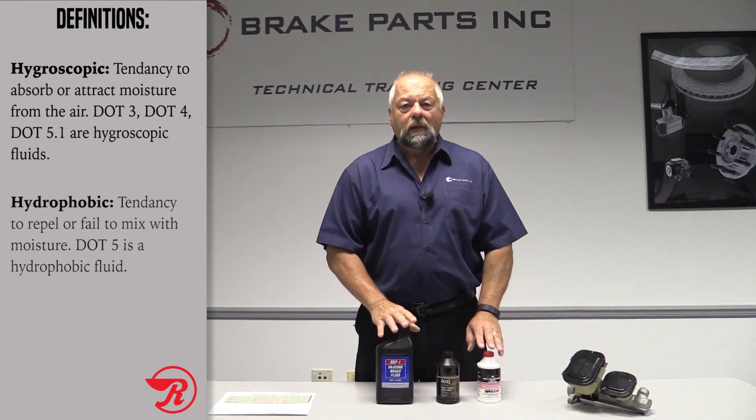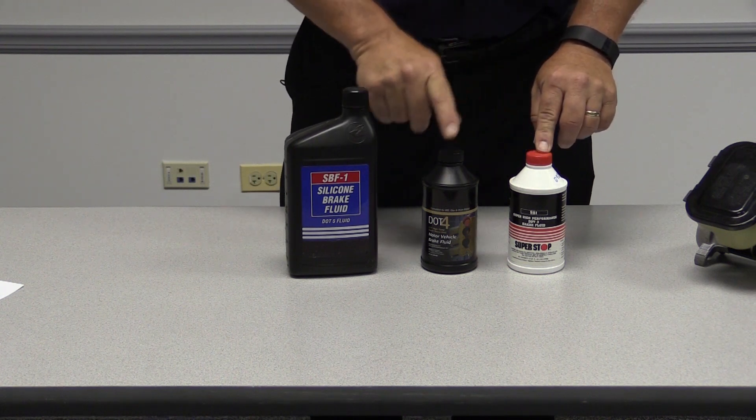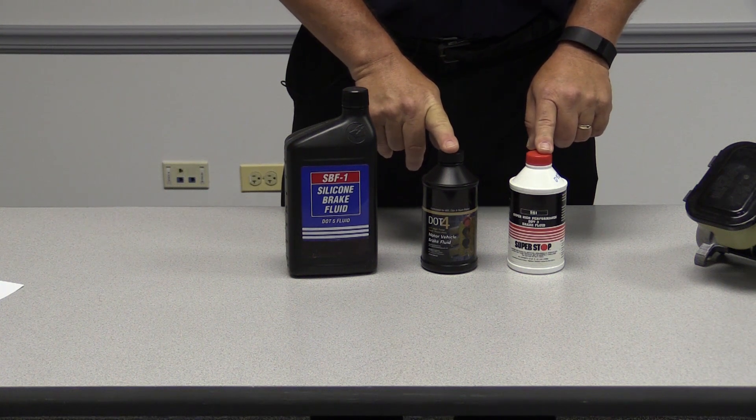Let's talk a little bit more about each one of these brake fluids. DOT 3 and DOT 4 are both glycol-based. The difference between DOT 3 and DOT 4 is the boiling point — the dry boiling point and the wet boiling point.